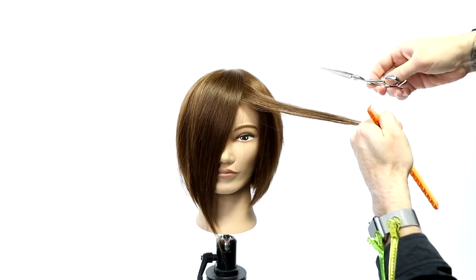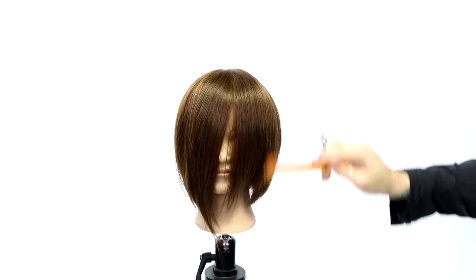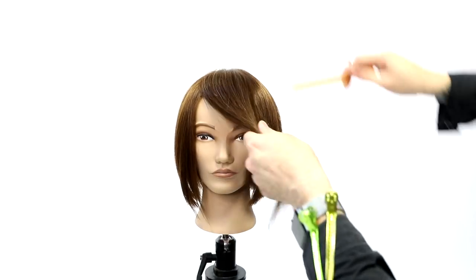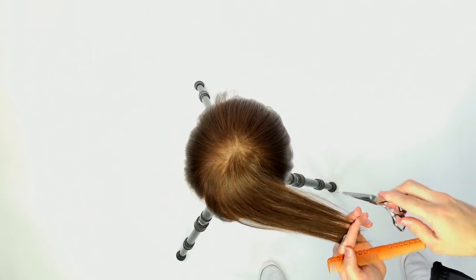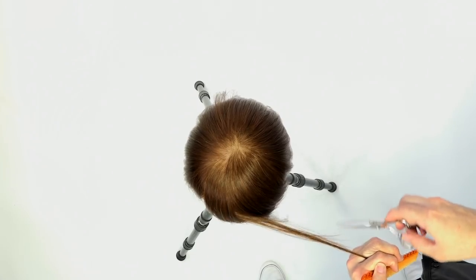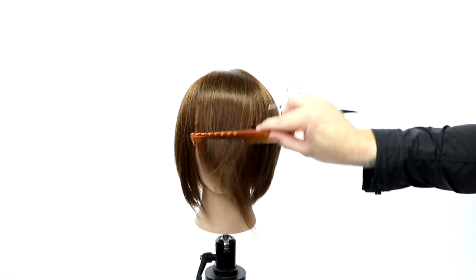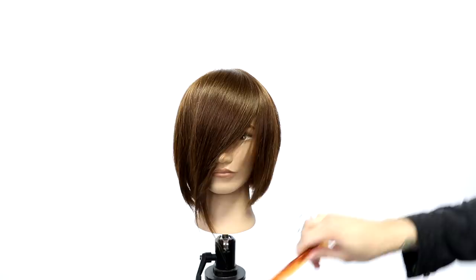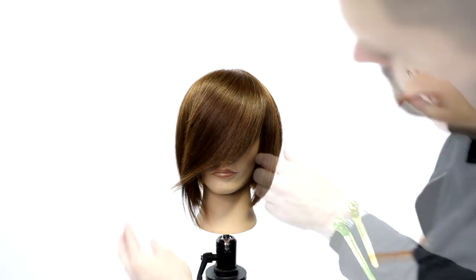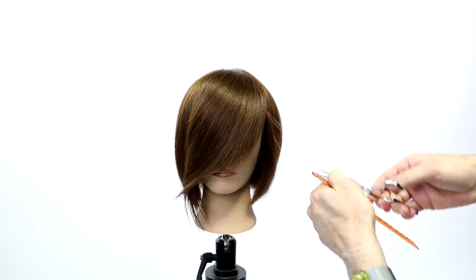Now we're working in the front fringe area. I'm leaving a slight asymmetrical feel — the right-hand side of the mannequin will be longer than the left. I over-direct that entire top section to the opposite side from where the person is going to wear it, do the stroking technique down to create that line and texture, and when I push it back over you can see the angle it creates. This is great for people who get too heavy a bang or face frame — it really breaks it up.